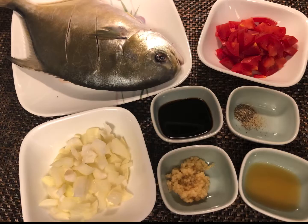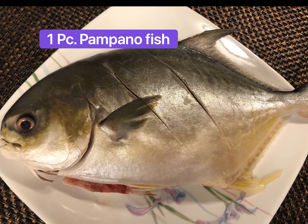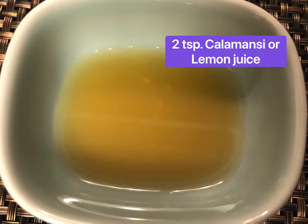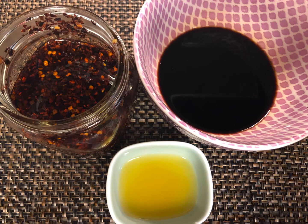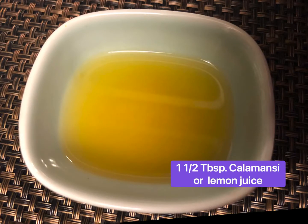Our ingredients to make this delicious and very easy stuffed pampano are: pampano fish, tomatoes, onions, calamansi or lemon juice, garlic, soy sauce, and black pepper. For the dipping sauce we will need chili garlic oil, soy sauce, and calamansi or lemon juice.